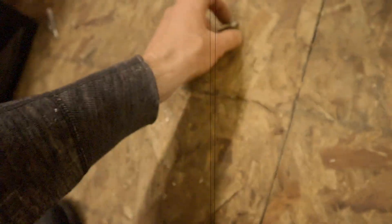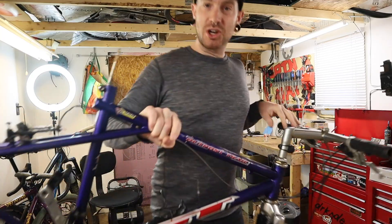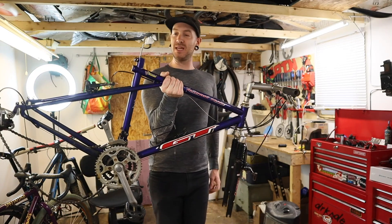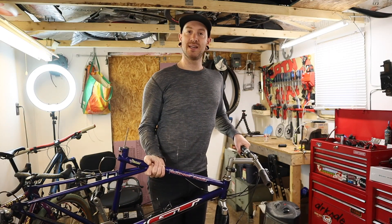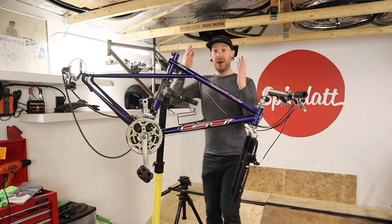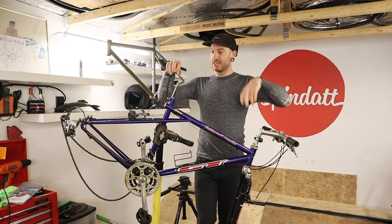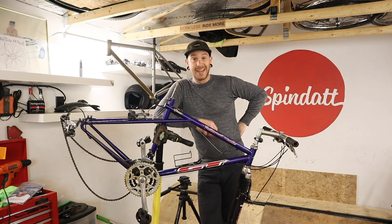These are pieces of aluminum seat post that have come out — for lack of a better term, junk. The GT Outpost Trail was a bike I bought as what was supposed to be a new, fun, interesting project for us to take on here in the Spindat Shed Shop. But as you can see and as you should know from the video I posted where I introduced this bike, we ran into a bit of a snag with the seat post situation — it's stuck.